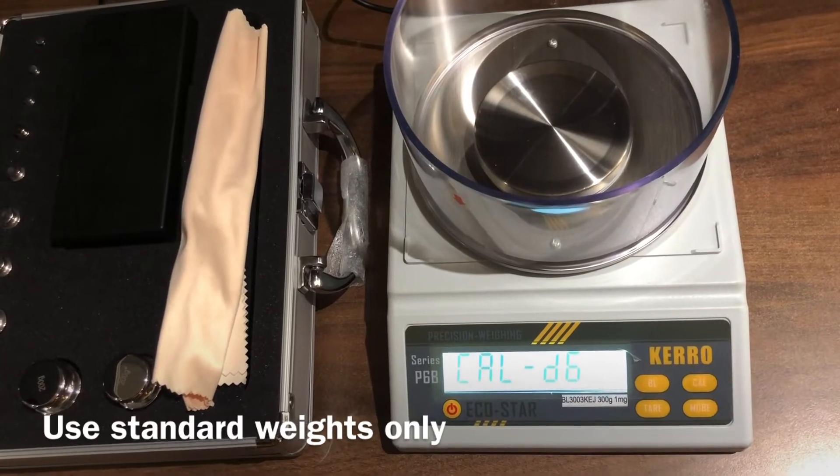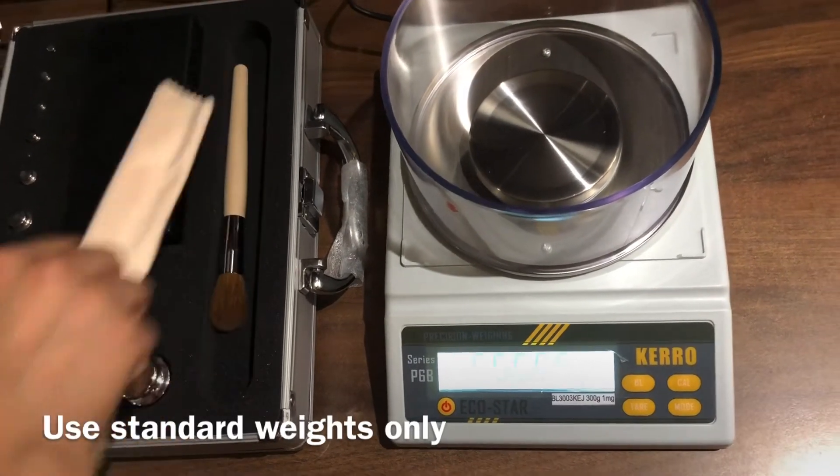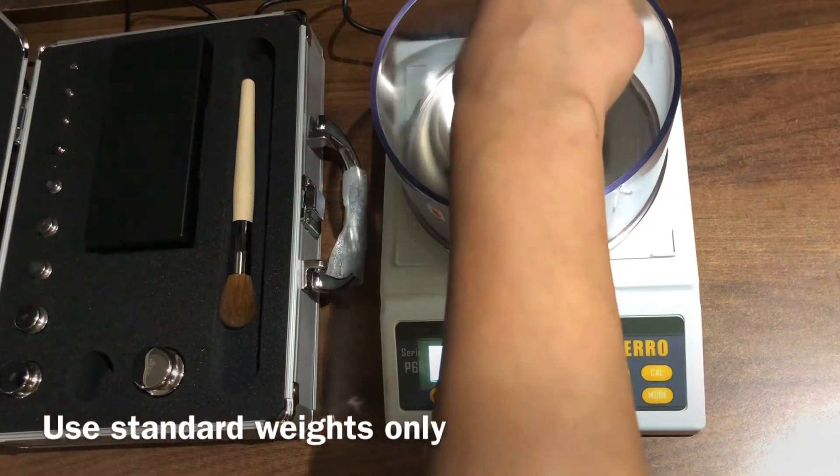In D6 mode, it will ask for 200 grams. Put a standard weight of 200 grams over the pan.